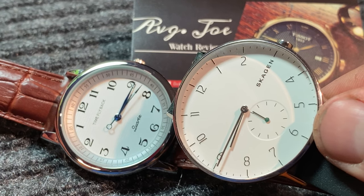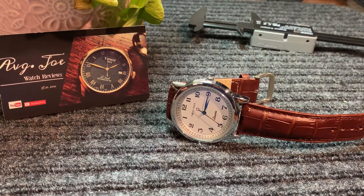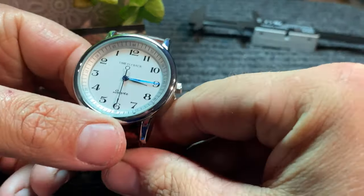Pretty cool, huh? Let's dive into some specs before we get into some of the finer details.